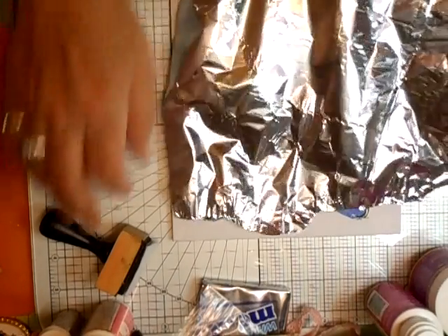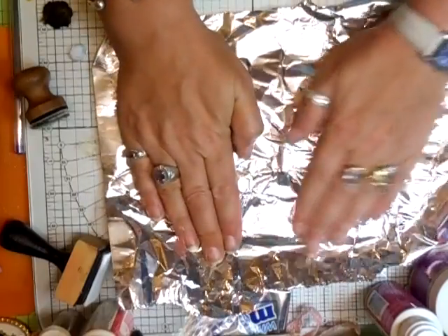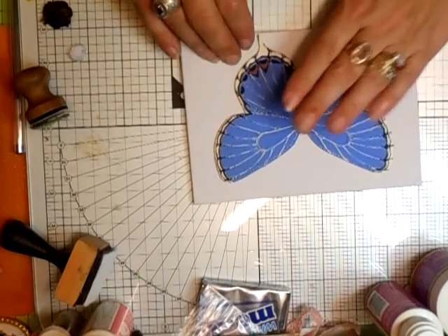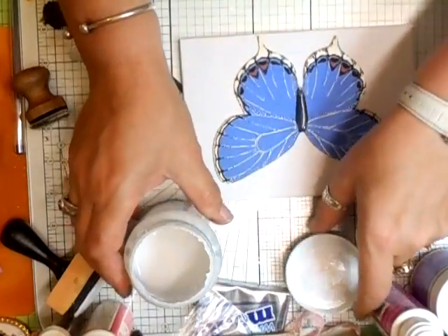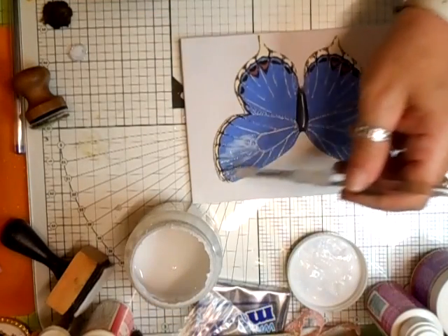Then what you do is take your tin foil and just get the impression of where you're going to have it, like that. You don't have to do this but I did, and then just lift that off. I did mine for a reason. Now what you need to do is plaster this with glue. Just take your brush and plaster it all with glue.